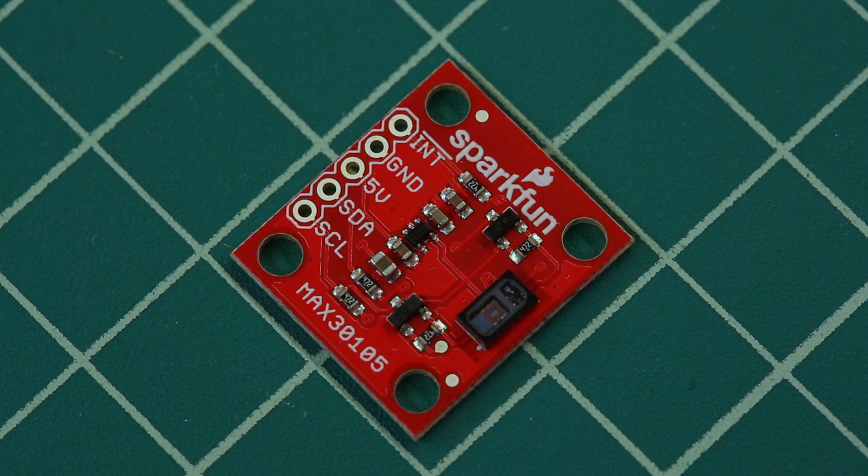Track distance, heart rate, and particle detection with the flexible and powerful MAX 3105 Particle and Pulse OX sensor.